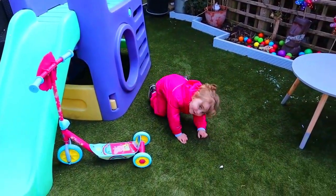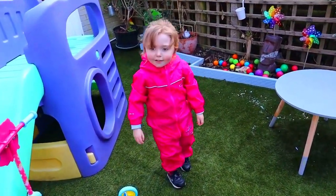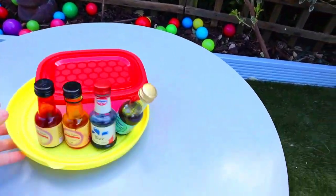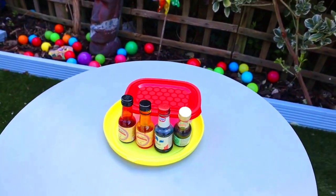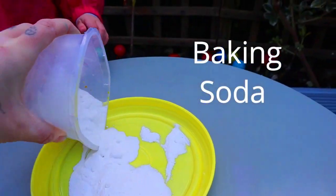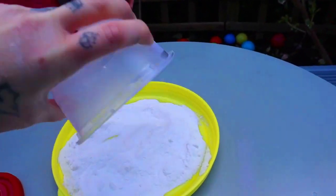Are you ready? Yes! Right, come over here then. This one, you're going to make some pretty colours. Okay? Baking soda. Baking soda? Yeah, we're going to spread it evenly. Okay?